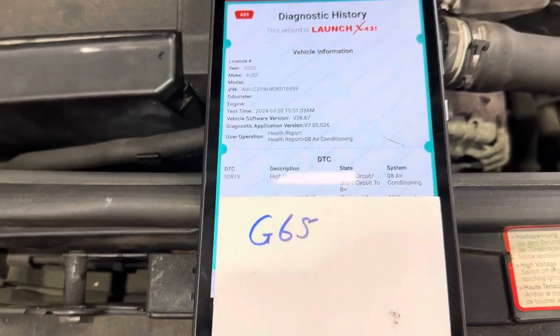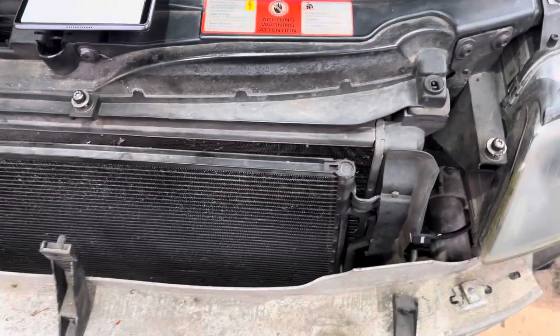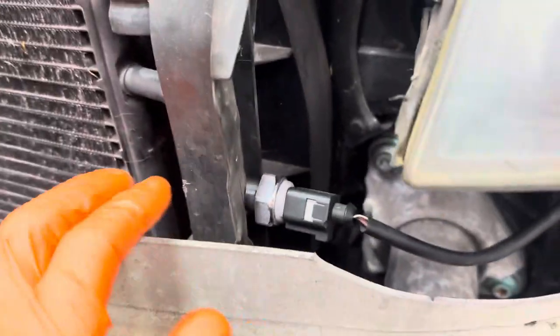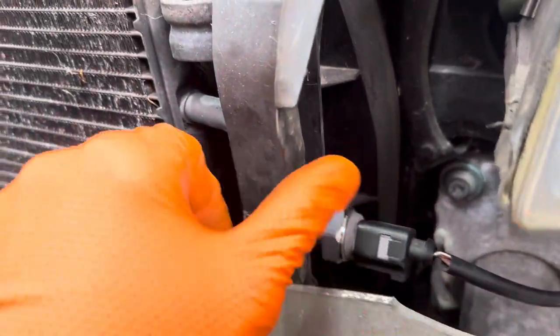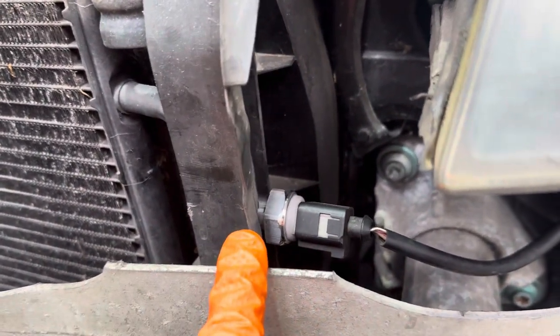We've had the front bumper off this vehicle — pulled the front end forward into the service position to do the timing belt. The G65 sensor on this particular model is this sensor here, which screws into the side of the condenser. There's a Schrader valve behind it, so changing it's not a problem.